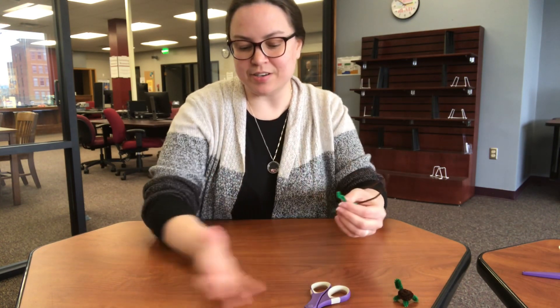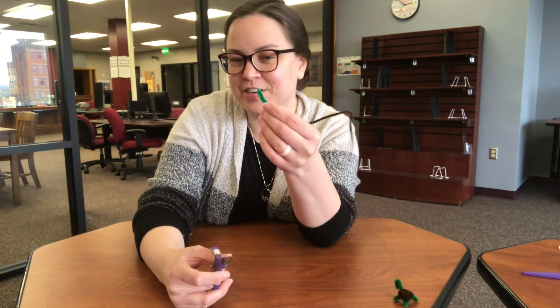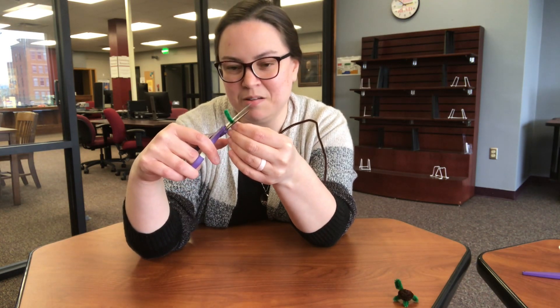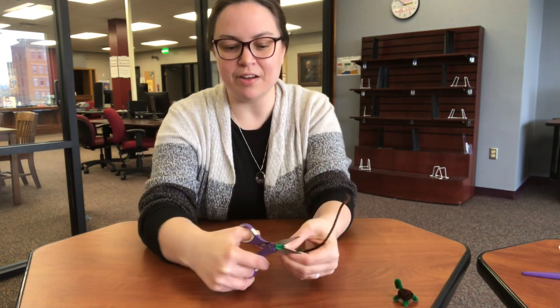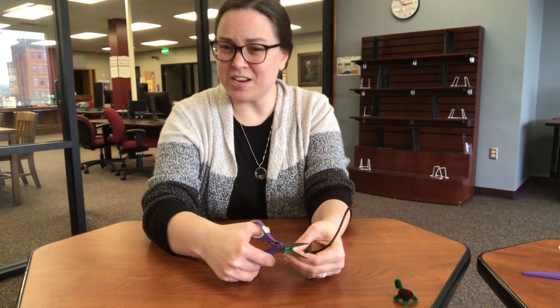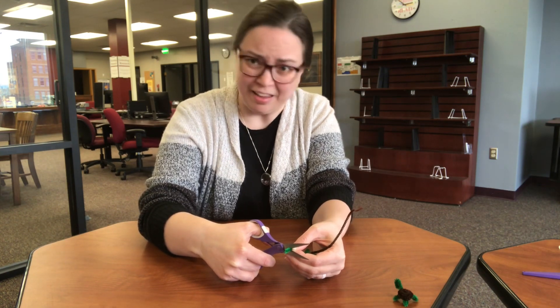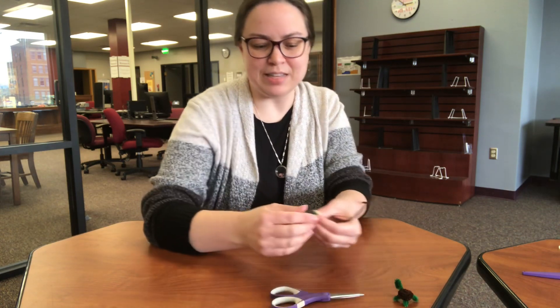Now for this part it's kind of a play-by-ear guess. You're going to trim just a hair off of your pipe cleaner — roughly a centimeter off the end. If you want to make it shorter after, if it doesn't quite feel the right length, you always can make it shorter, but you can't really add too much back on. So start by trimming off about a centimeter.